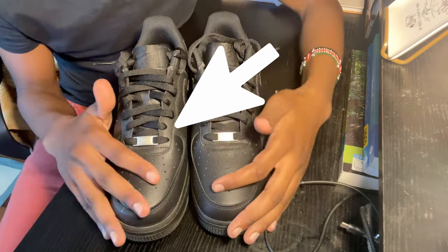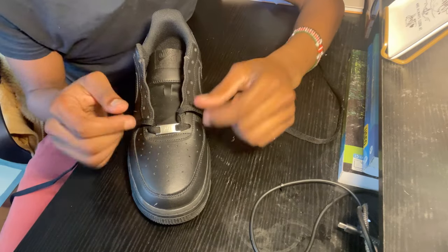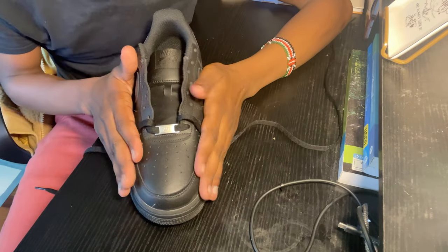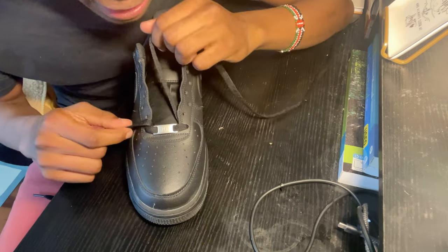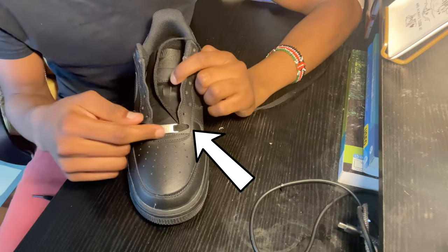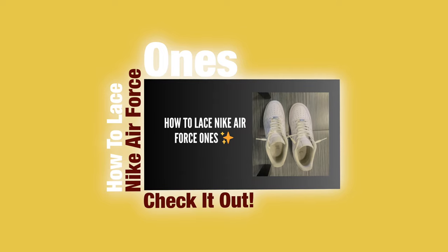I'm going to go ahead and start with this shoe. Now that we have fully unlaced our shoe, make sure you have equal sides of each lace. Once you have made sure that your laces are equal on both sides and you have attached them inside — I just attached them from the outside in. You guys can tap into my other video on how to lace your Air Force Ones, which goes in depth on how to do that.